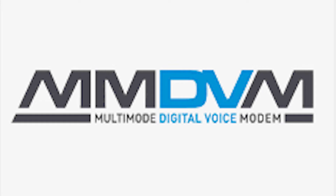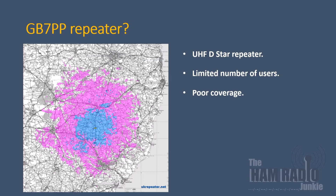But recently there's been a new trend, and that trend is for multi-mode digital voice repeaters. I'm the licensed repeater keeper for GB7PP. It initially started out as a UHF D-STAR repeater covering central Suffolk here in the UK. Unfortunately it had limited coverage and also a limited number of users, as not many people had D-STAR radios. So two years ago I took the conscious decision to change from a single-mode to a multi-mode repeater and set about building one.